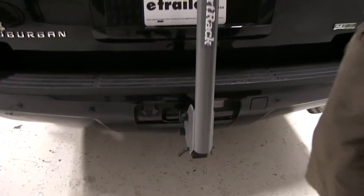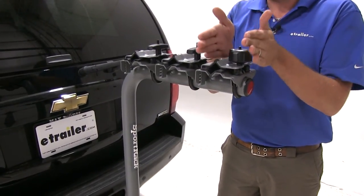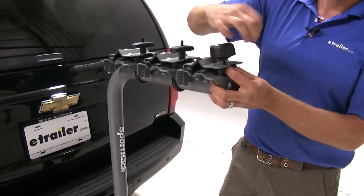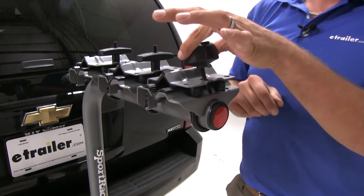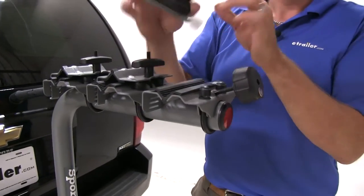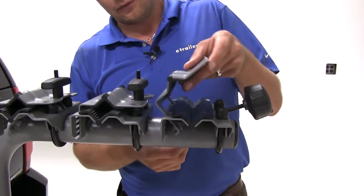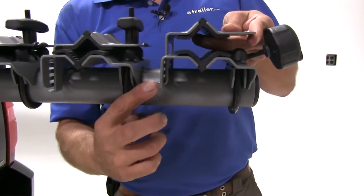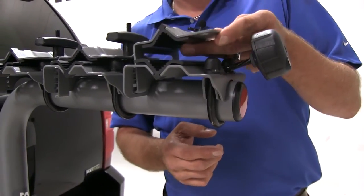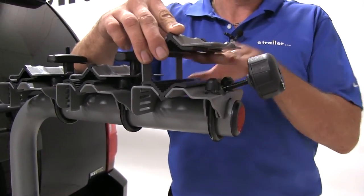We've got three very nice cradles. The third one back is locking, so we'll have that last bike locked onto the rack so that it can't be removed. The locking knob can be loosened and then we just rotate this down, which allows us to bring up the upper portion of our clamp. We've got four different positions at the rear to choose from for our clamp, allowing us to accommodate tubes from the smallest all the way up to a full two-and-a-half-inch tube.